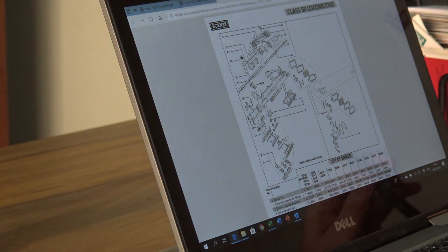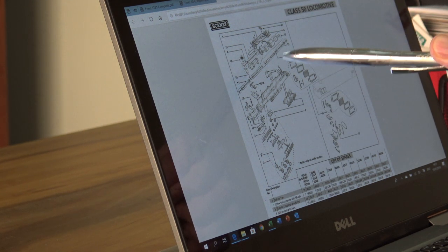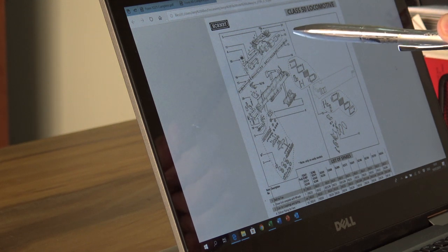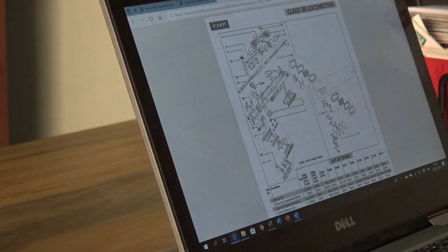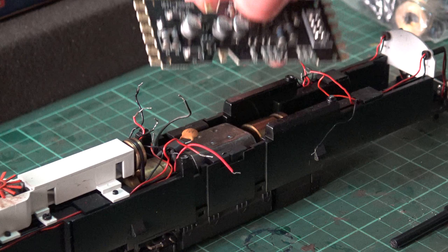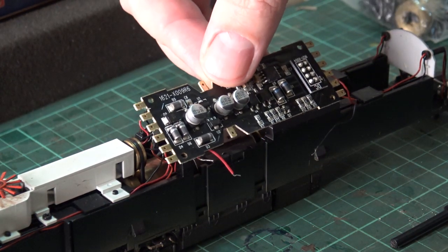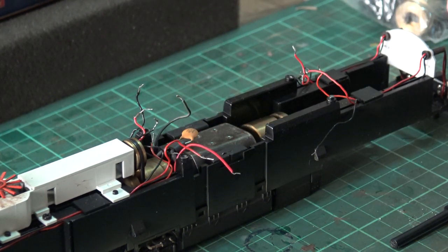The other thing here is the Hornby Class 50 service sheet, which you can get off their website. The issue is it's very clear, but there's no wiring diagram, and that could be a problem — specifically, where does each wire go? I think it's fairly simple but maybe a bit of trial and error. The other thing I can do is pull apart another Class 50 loco, get the body off, and see what's underneath. Hopefully that'll help.